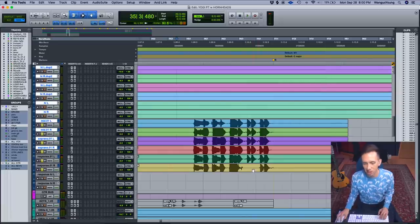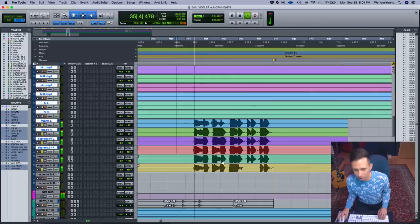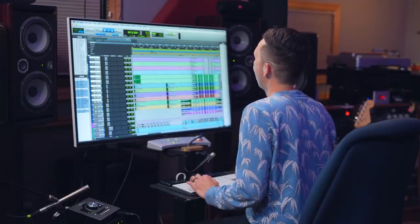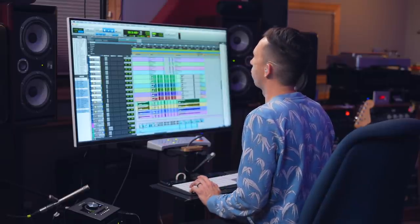Even when I missed a couple of notes or someone's a little rushy — it doesn't matter, it just works on its own. And then later in the song I made a solo out of all these guitar layers.